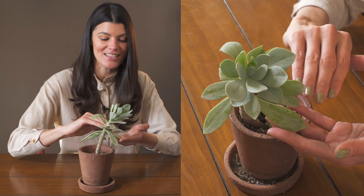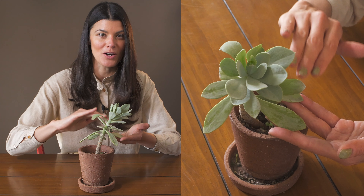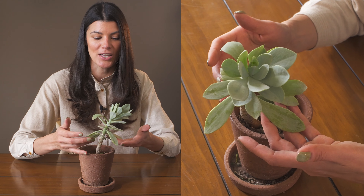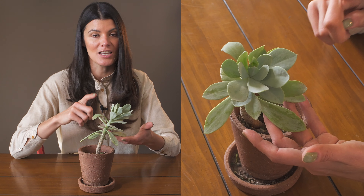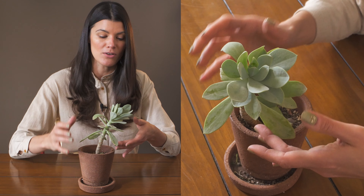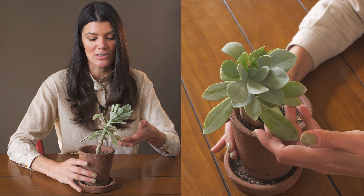As far as its native habitat, it's from Yemen and grows in a harsh terrain. You can see this whitish hue on the plant — that's probably bouncing off the sun rays and protecting the plant from intense light.